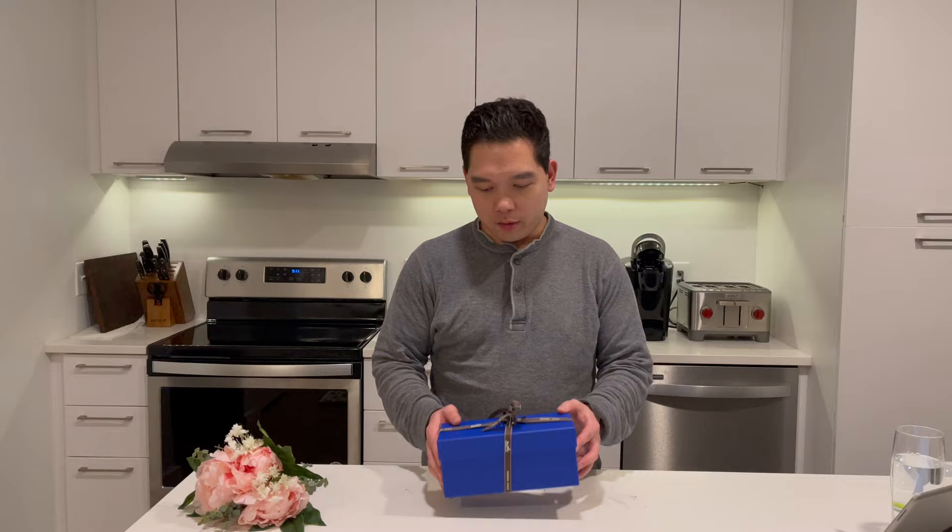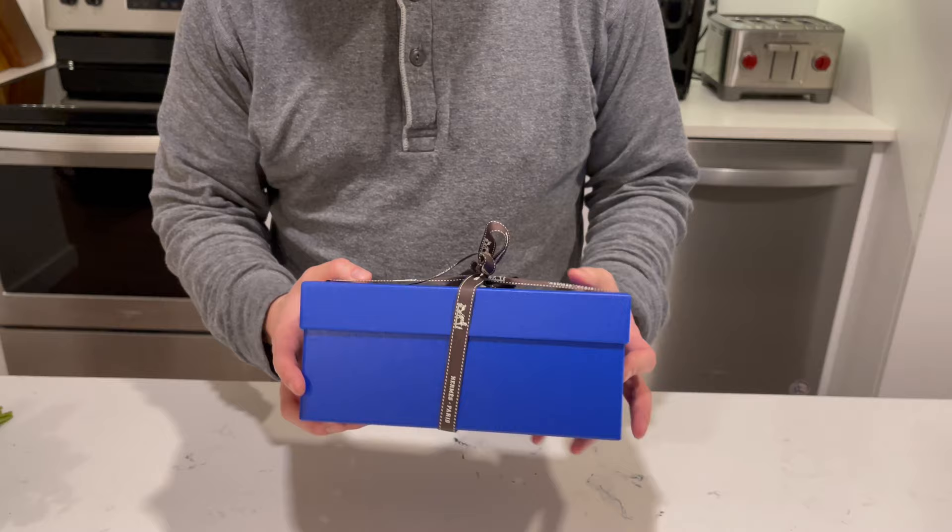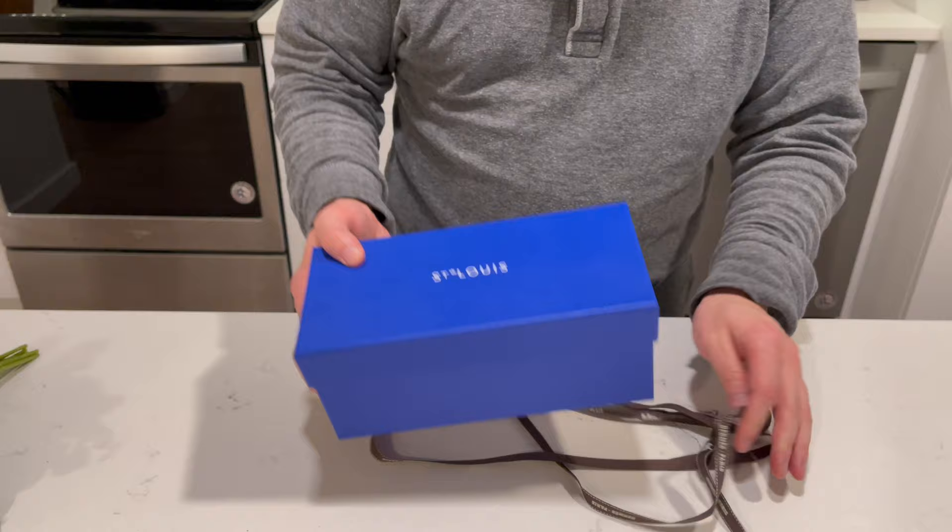The first thing you'll notice is the box — it is blue. It's a really high quality box, as you would expect from anything Hermès, but instead of the typical orange, it is blue tied with the Hermès ribbon. At the top you'll see Saint-Louis.